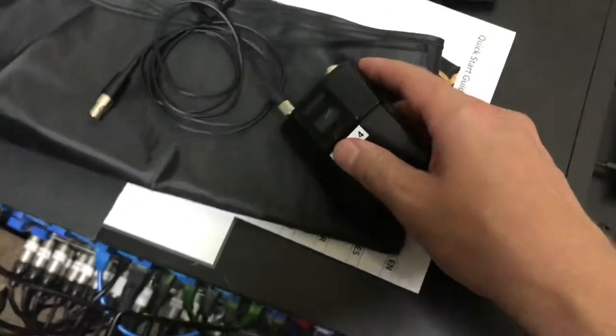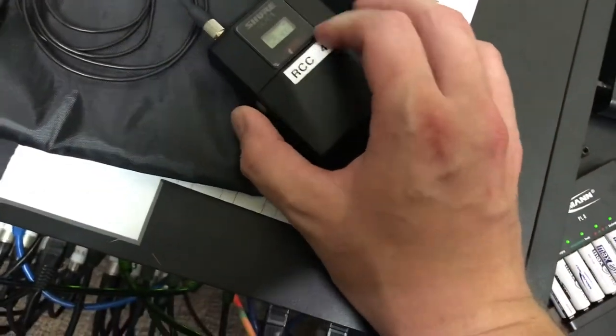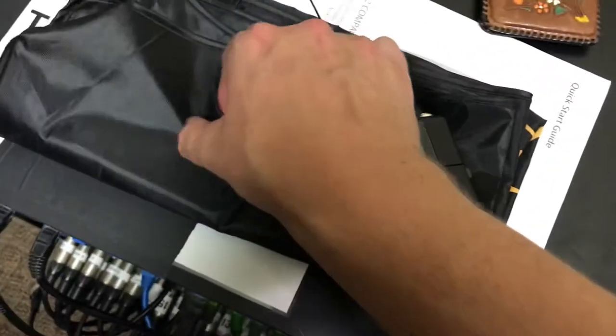So we close the lid. I usually like to press in the tabs as I'm closing it just to make sure nothing's catching — that might be totally pointless, but I just do it anyway.